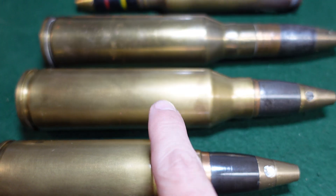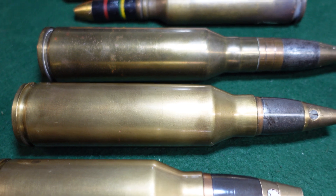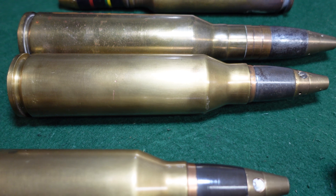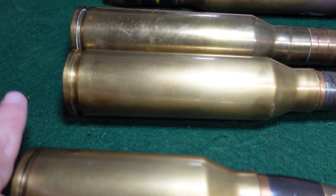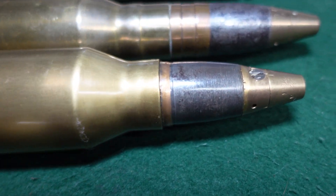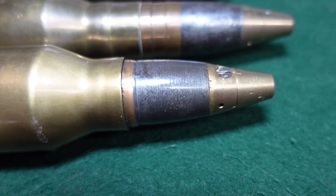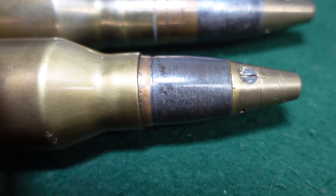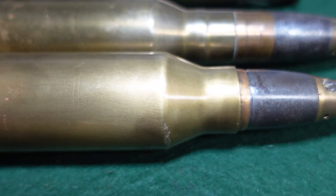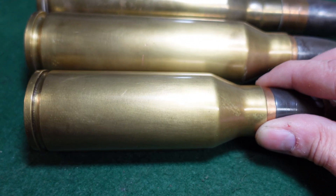Then I came across this round, which is very similar to the Type 96 round but as you can see is a bit shorter. It has all the standard Japanese marks — kanji on the base, which we'll take a look at in a second — and a typical Japanese 25-millimeter type tip, fuse, and all that. Nothing that would surprise you on a 25-millimeter Japanese round, but this one is a 25 by 150.